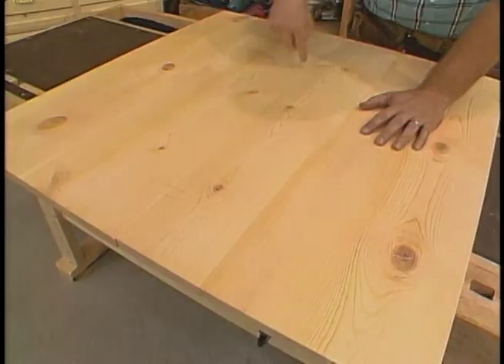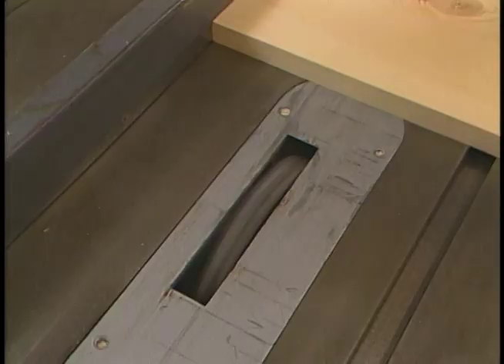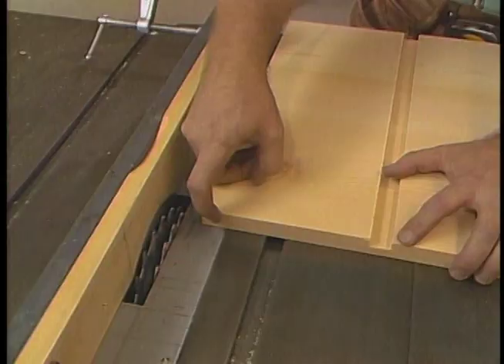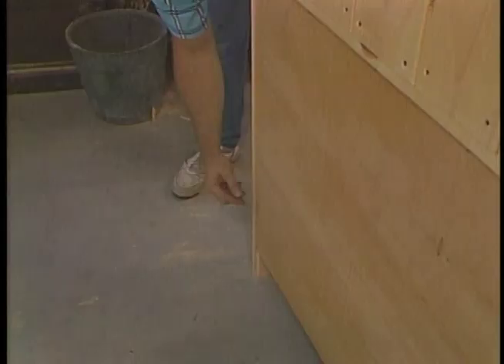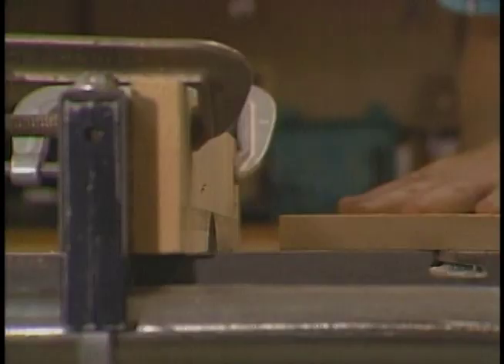Here are the pieces with the layout lines for the dados. I'll take them over to the table saw, which has the dado head set up at the right width and depth. That takes care of the dados for our bottom shelf, the middle shelf, and for the drawer frame. But for the top frame, I need a rabbet joint because the frame will sit flush with the top of the side panel. Let's take a look behind our hutch — the base cabinet has a plywood backing, quarter-inch plywood, which is recessed in a rabbet made in the side panel. With the dado head still in, I've just readjusted the fence to make this rabbet. Now there's no better time than now to cut out this decorative detail in the side panel.